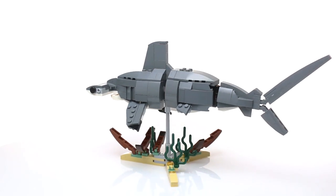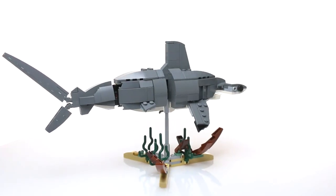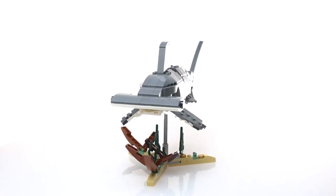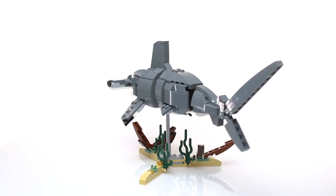Hi, Tyler here. It's summertime, and that means it's beach time, and also snack time for sharks. So here's our latest instructions model, the MC Hammerhead. Can't touch this. Get it.